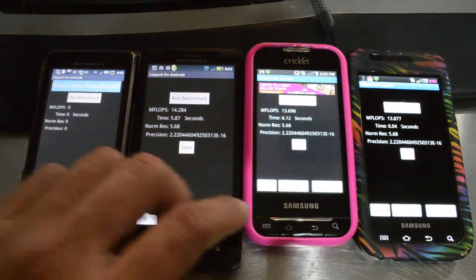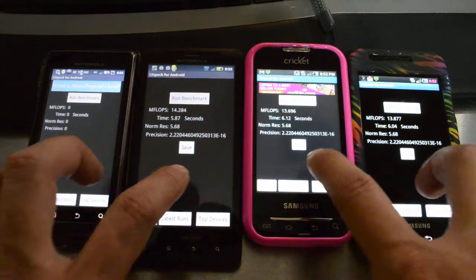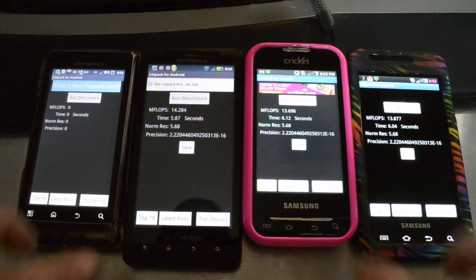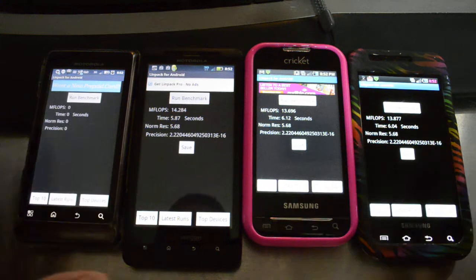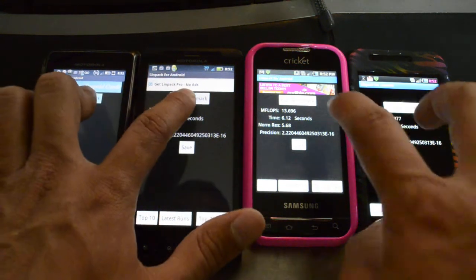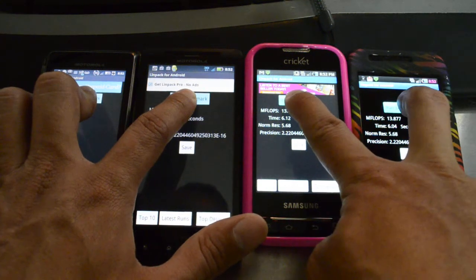This is Chris with MyCricutForum.com. We're going to run another benchmark test. Earlier, we ran Quadrant Standard on these four devices. Now, we're going to run Linpack — just a different benchmark to give you an idea of how fast these devices are.